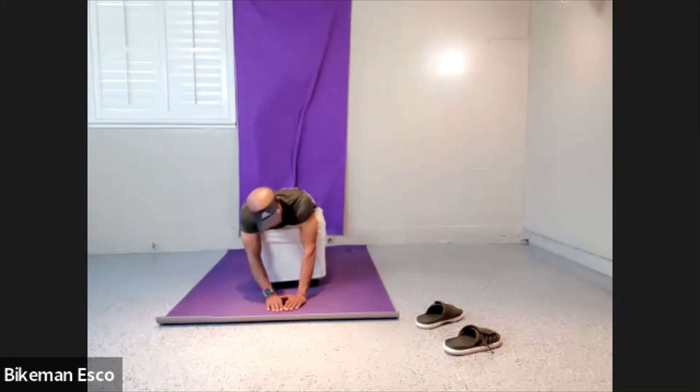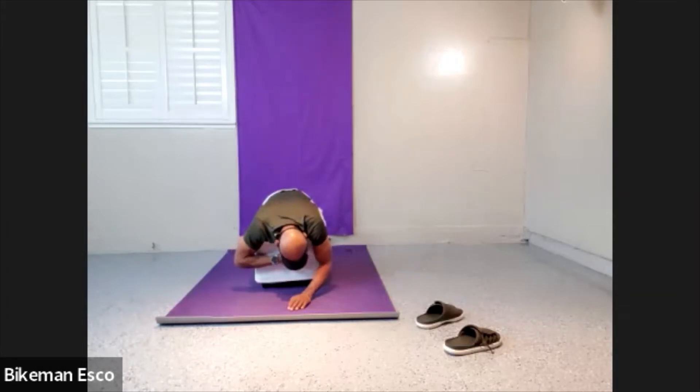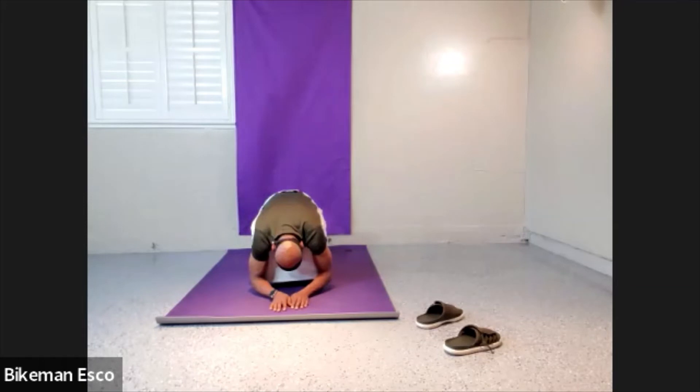Let gravity play its part — don't do anything. Let all those things we just stretched decompress with their own weight. Twenty, nineteen, eighteen, seventeen, sixteen, fifteen, fourteen, thirteen, twelve, eleven, ten, nine, eight, seven, six, five, four, three, two.